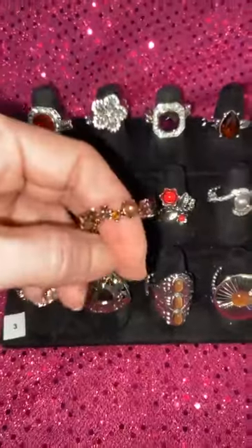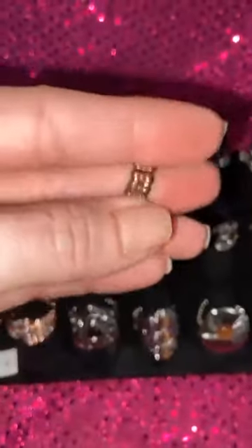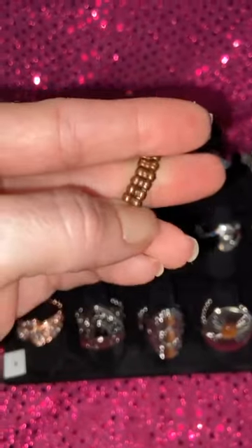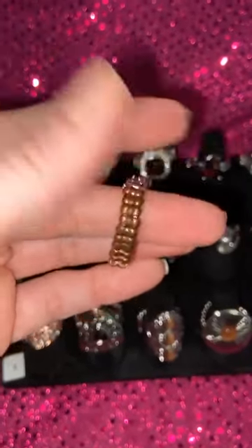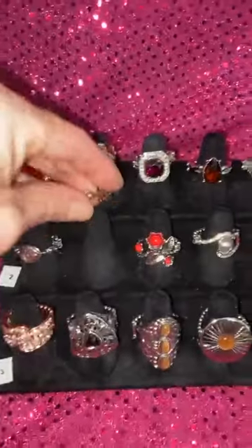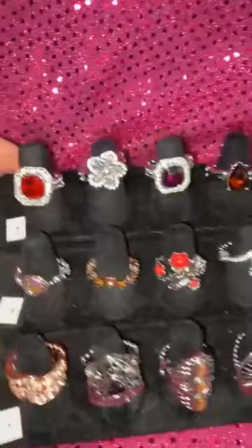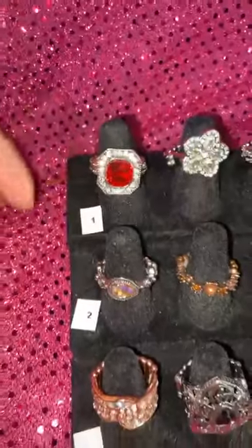Our rings are awesome because they are all stretchy back. This is a daintier back — it's stretchy, so it's actually quite comfortable. They fit sizes 4 through 11. That's our thinner bands, and then we have some slightly wider bands. These are all super comfortable and the stretch is just fabulous. I'm going to show you rings in rows, so row 1, ring 1 is going to be ring 11.